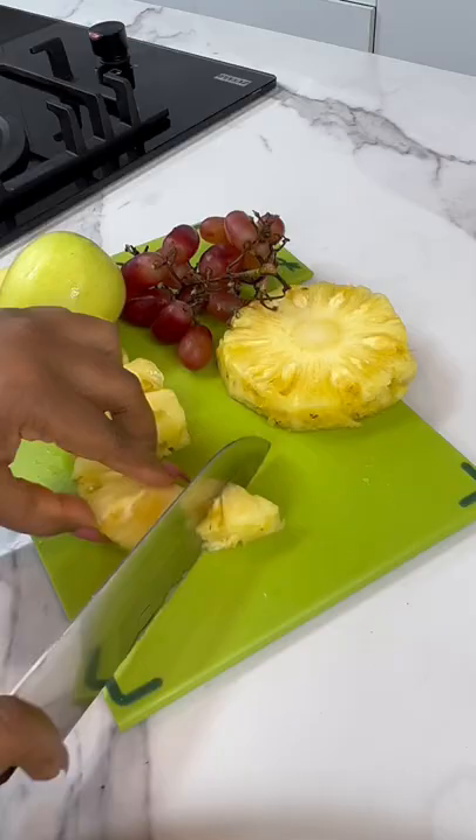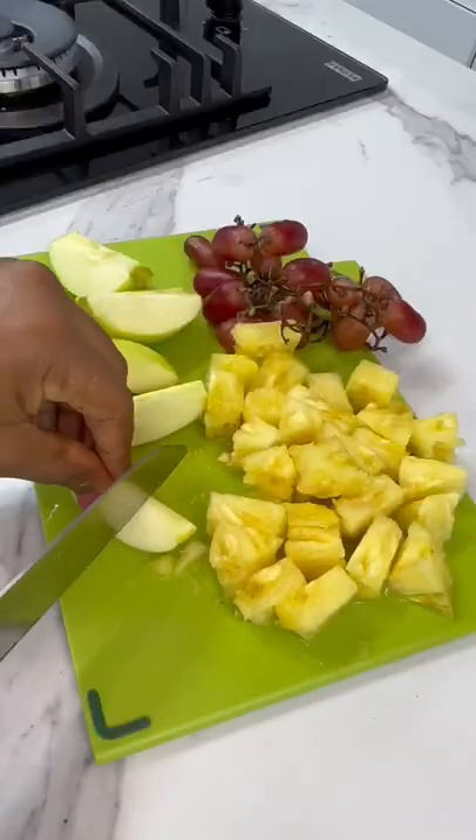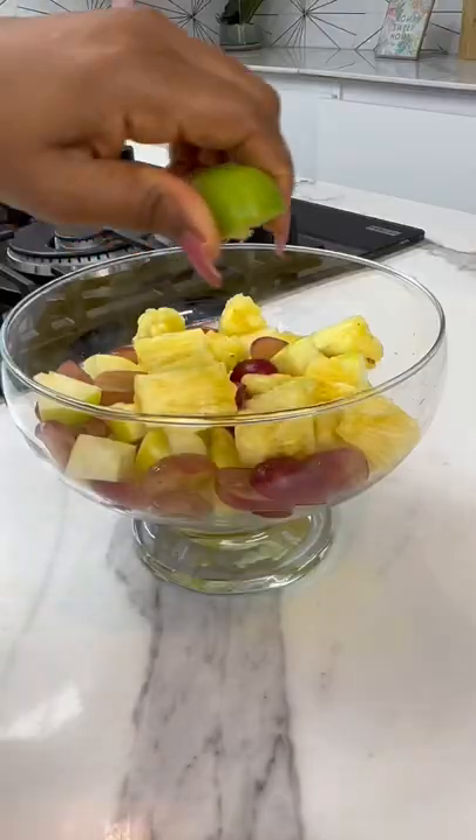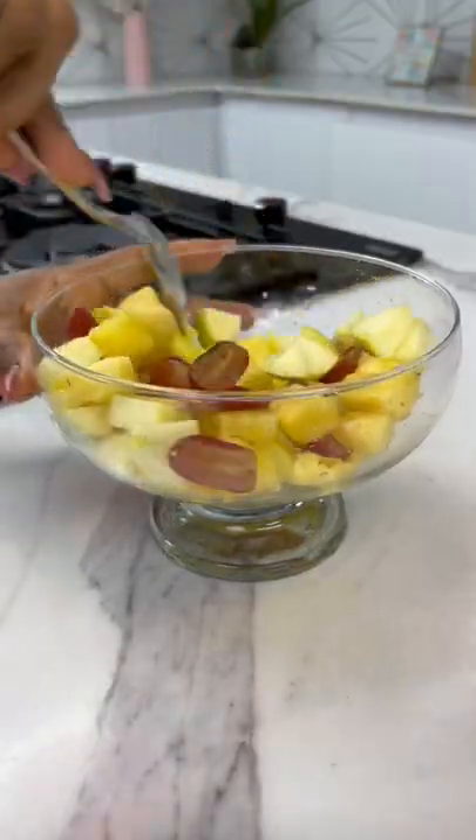To accompany my french toast I always like to make some fruit salad with whatever fruits I have at home. I just cut everything in pieces and I love to add lemon juice — it just makes it taste so much better.